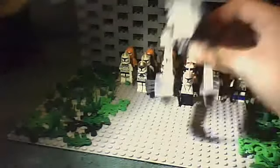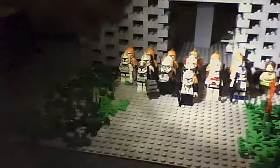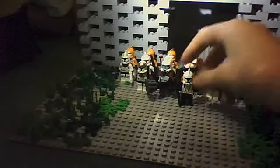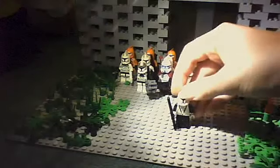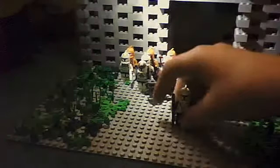Now we've got our custom Commander Bregan here, so here he is. He's quite good — he's just got the body, a regular cloth helmet, and a rifle. And this is the rest of our clone army stuff.